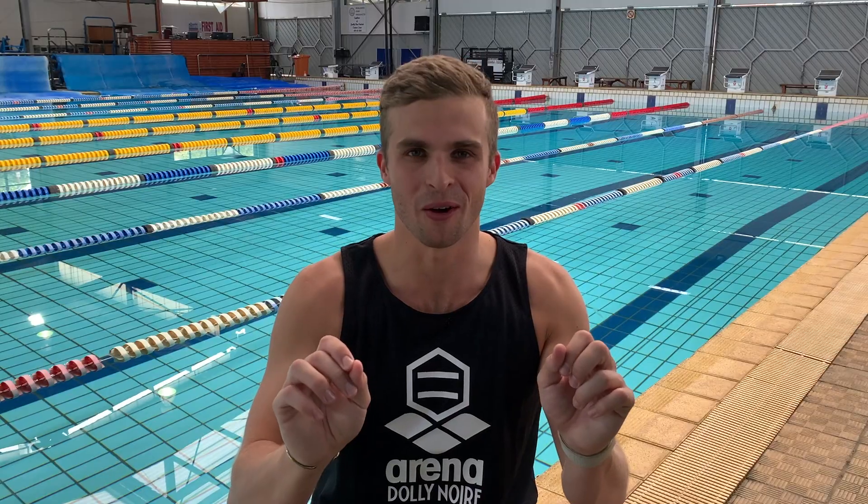When talking goggles, we have to talk about lenses, and there are two different types: soft lenses and hard lenses. Let's kick it off with the hard lenses. These hard lenses are made of a polycarbonate plastic material. But let's just hold on — how good is that feeling when you peel off that protective film off your new Arena goggles?